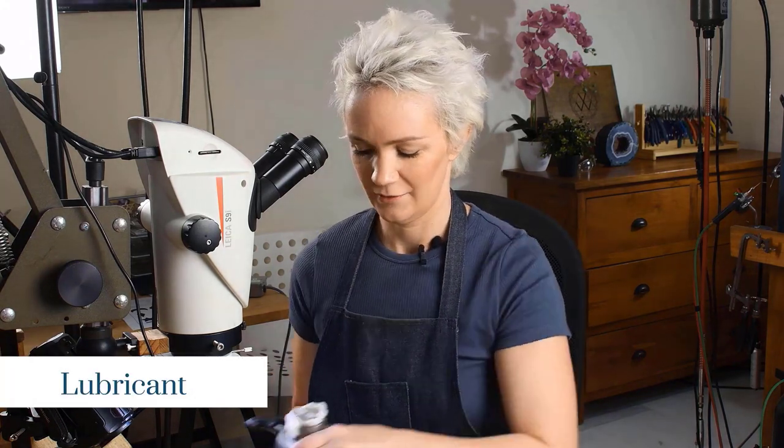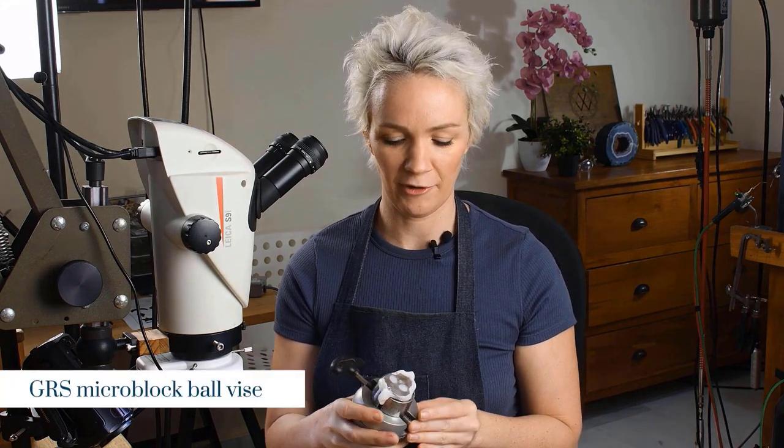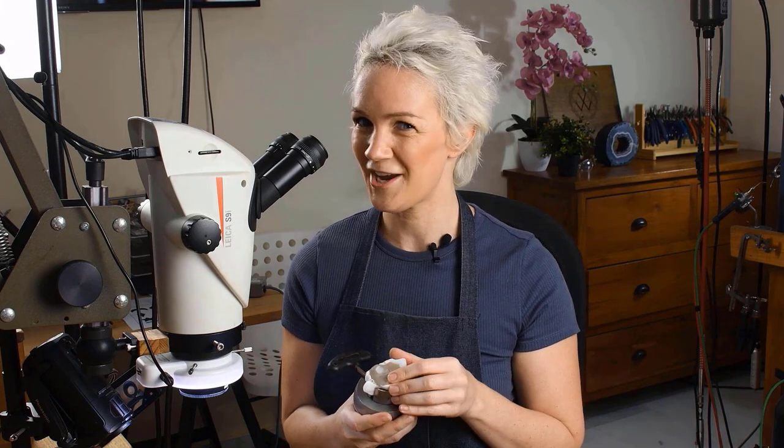We're also going to need some lubrication, and some way to hold your work while we're setting it. I'm using a micro ball vise from GRS. You don't necessarily have to have this — you can happily do flush setting directly on your desk — but I do recommend using thermoplastic with this. It's a fantastic tool. Not only does it hold your work securely, but it also dampens vibrations so you won't get that nasty chatter. We'll show you how to use the thermoplastic in the resources section.